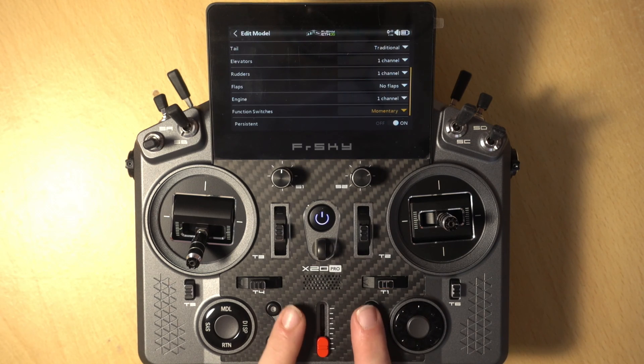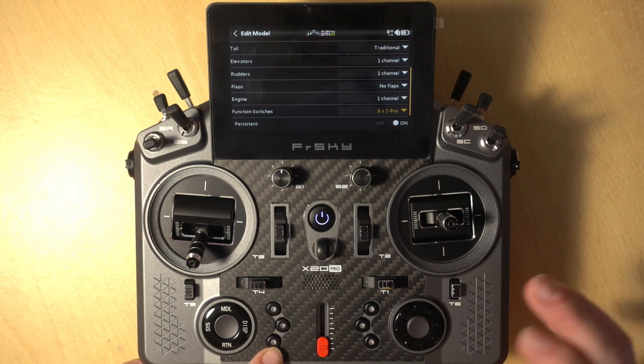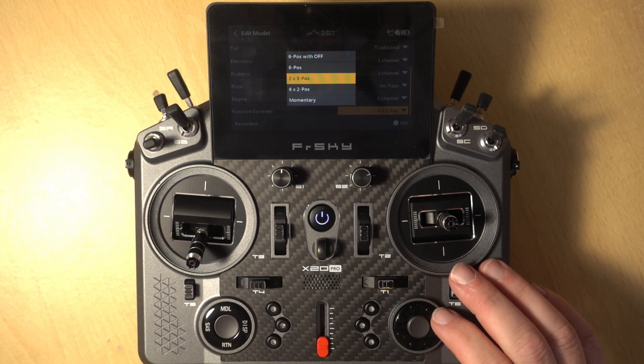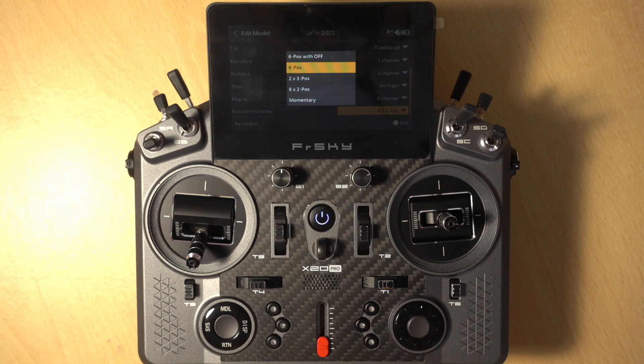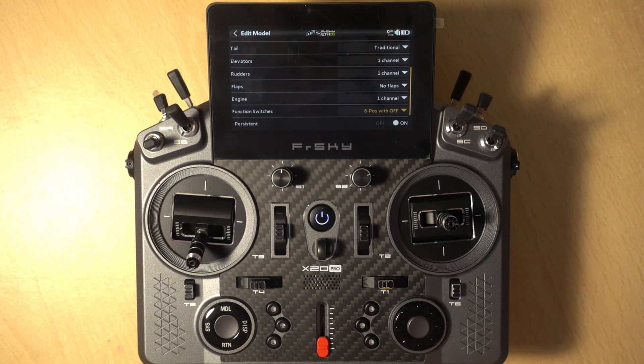For most functions you're going to just use them as-is by selecting the switch. Certainly momentary and two-way on/off you'll just set up using the Function Switch setting. But for things like the two-by-three and certainly the top two options — six positions or six positions with off — we need to do some programming if you want to use them as an individual switch. For example if you have a flight controller and want to use these for modes, you'll need to set up a way of outputting that. So I'm going to choose Six Position with Off as the most complex example and show how to program it as a single switch.